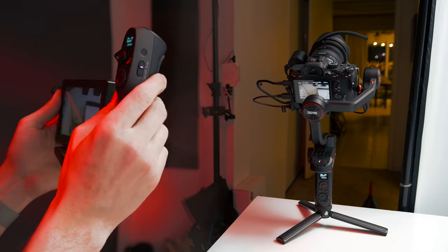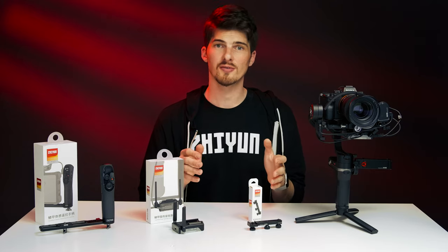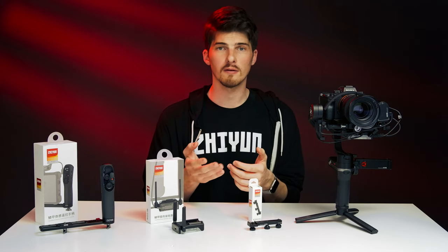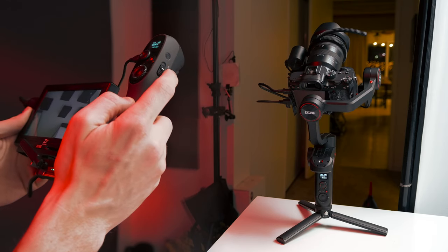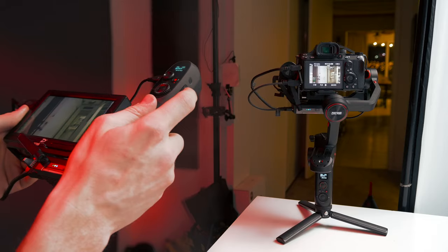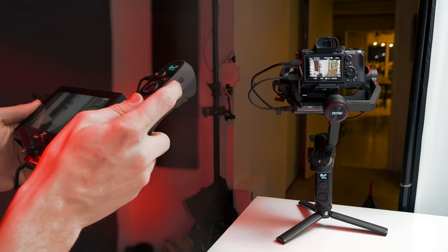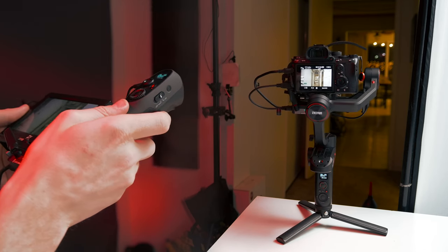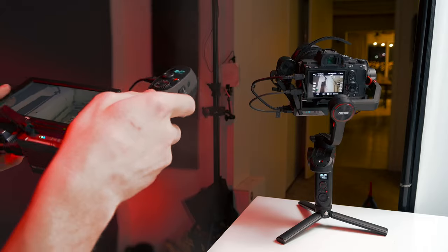Sliding this switch from off to on puts the Weeble S into lock mode and re-centers its position to face forward. Now, as you pan and tilt your setup, the Weeble S will follow you. This is an incredibly intuitive way to control your footage — simply point where you want to shoot and Weeble S will follow. Note that the roll axis is off by default, which we can change in the menu. Also, when you turn on the switch, the remote controller will use the position and angle you're holding it as your zero point or home point — all of your movement will be based around this home point. For the best results, before you turn the switch on, face your setup in the same forward direction as your Weeble S and hold it in a comfortable manner, then activate the switch. This way, you and the Weeble S will always be pointing in the same direction.